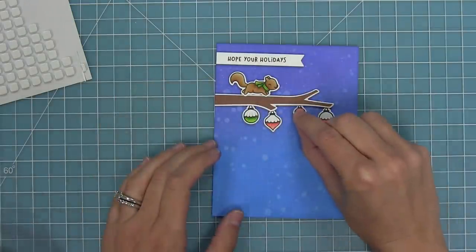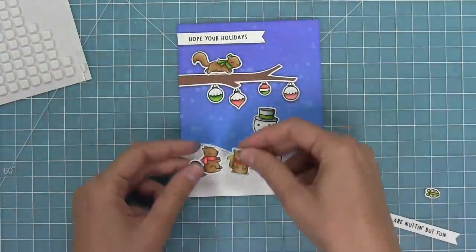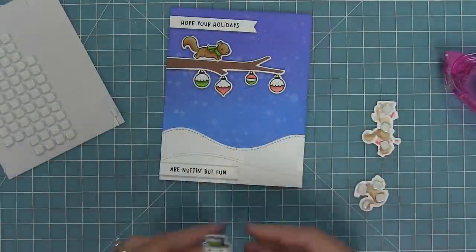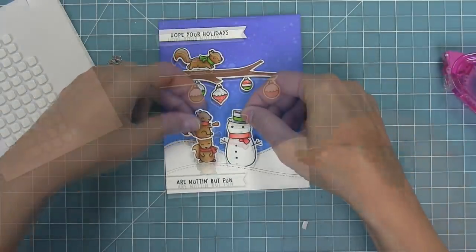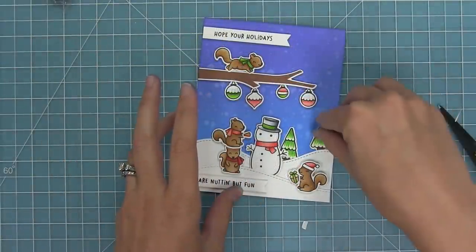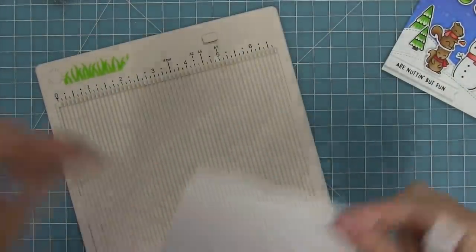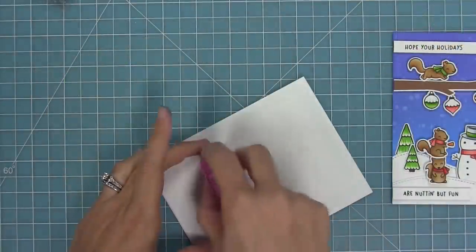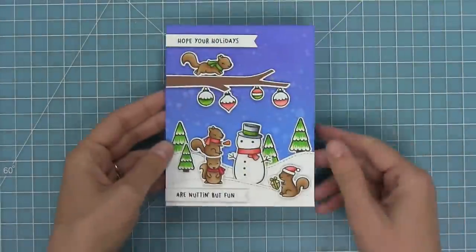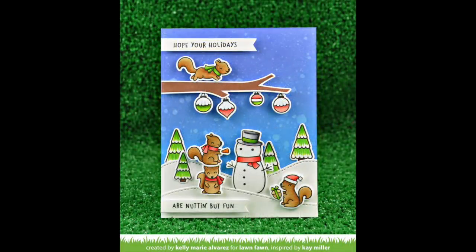Next I'm layering those ornaments directly onto the tree branch and then adding the die-cut hills to the bottom of the card. I'll stack those two squirrels and give them the little carrot nose, add my sentiment banners, add foam tape to all my images, and layer everything together. I thought some green trees would really spruce up this scene, so I stamped and colored some trees from the Winter Skies stamp set — any Christmas trees would work. I'm creating a card base that's five and a half by four and a quarter, adding adhesive, then layering my whole card front on top. This card is done, and it's just so sweet and fun — this is a card I recreated by Kay, so thank you Kay!